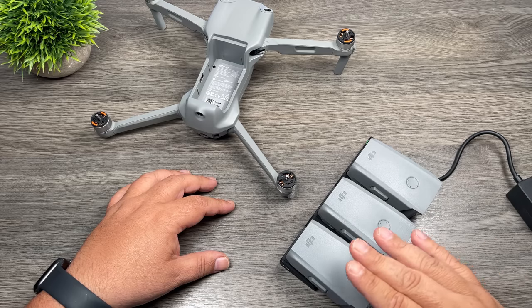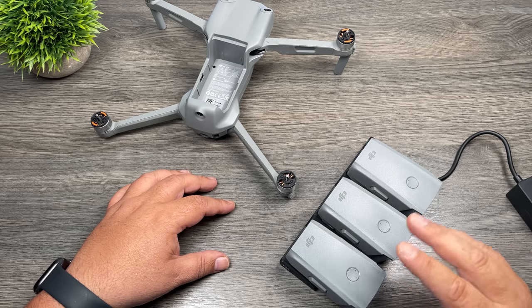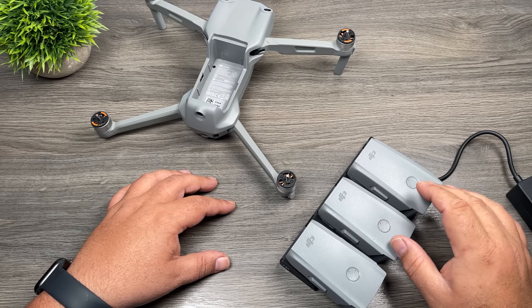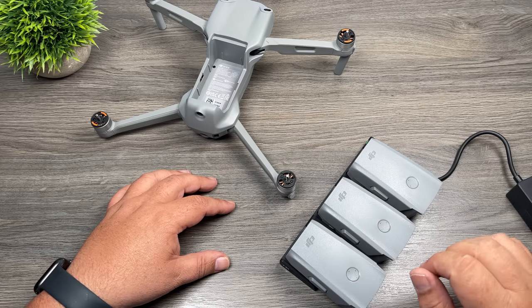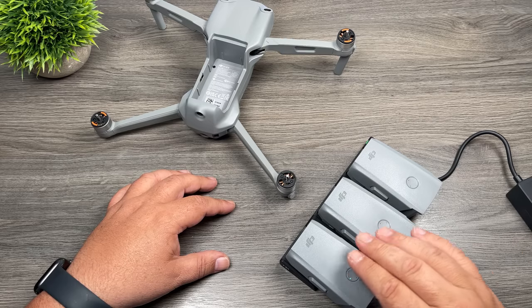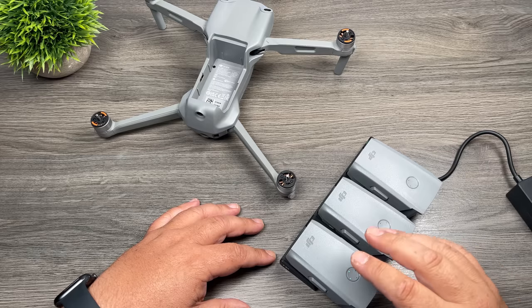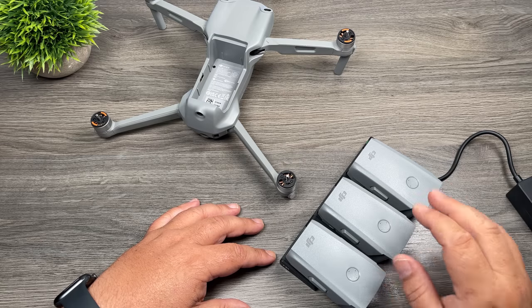One important thing to note about the charging hub is that it doesn't charge all three batteries at the same time — it charges one battery in succession. It scans the batteries first to see which one has the most charge, and starts with that one so you can get up and flying quicker. If you have two empty batteries and one that's half full, it charges the half-full one first so you can unplug it, put it back on your drone, and get in the air. You can unplug a fully charged battery while the other two continue to charge.